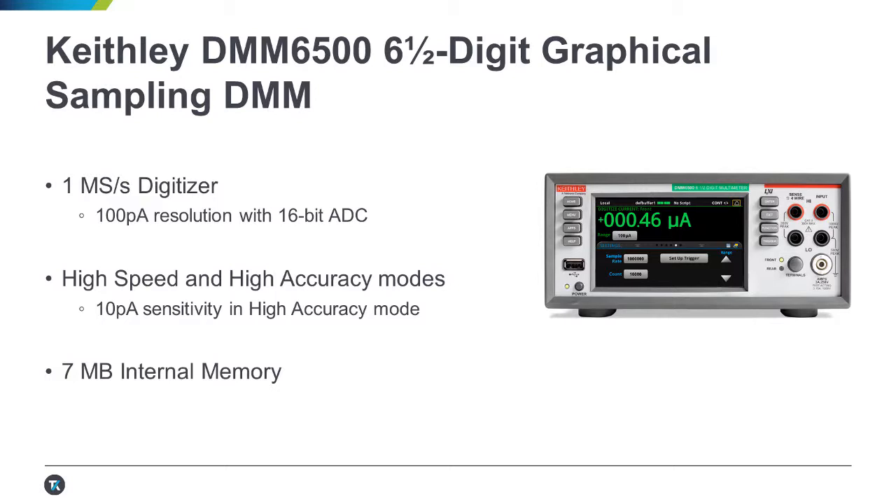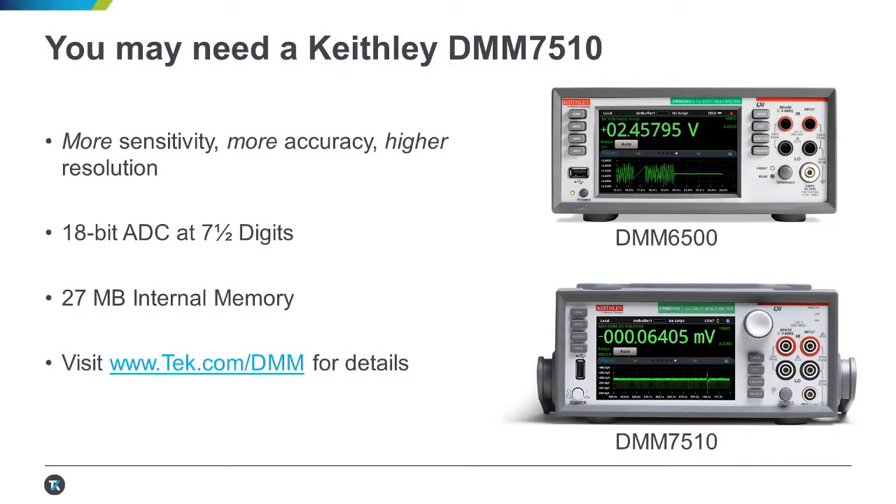It also features 7 megabytes of internal memory, which would be 7 seconds of digitizing at 1 mega sample per second. Of course, your measurements may demand tighter specs than our low-cost offering, in which case I'd recommend our DMM 7510.